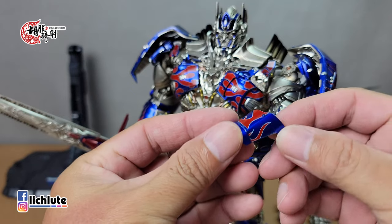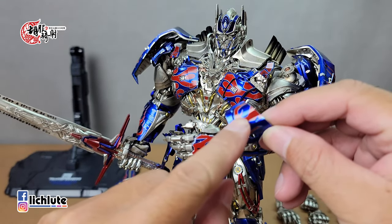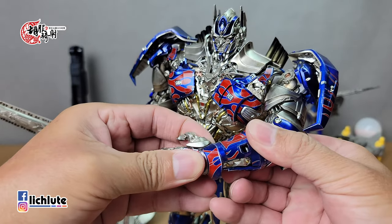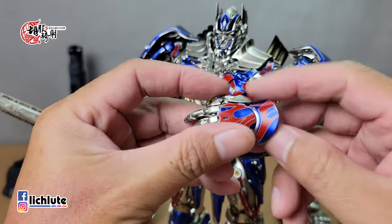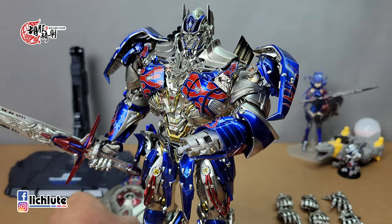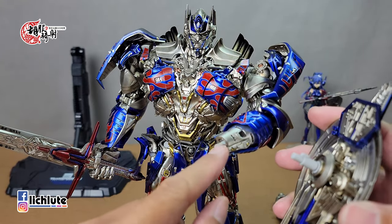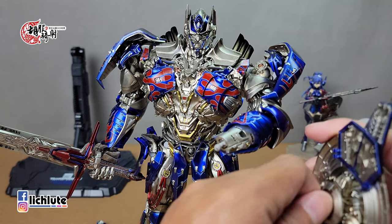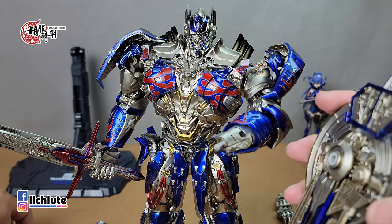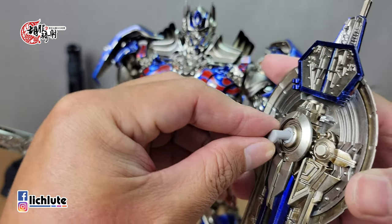我们看一些它的小配件，首先这个匕首，第五集里头应该是拿来攻击大黄蜂的。这个武器上面有一些细致的涂装，细节表现度相当可以，层次感也做得很好，就直接扣在这个地方。讲到这个手甲，这一片是要把它给拆下来做替换的，可以看到手甲还有另外一片。如果要装盾的话，这个部分就必须直接拆下来，使用盾牌的话还有一个连接部件。